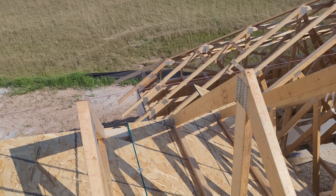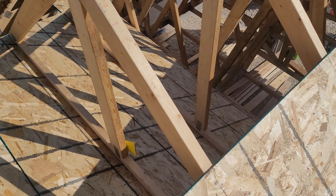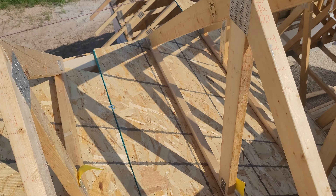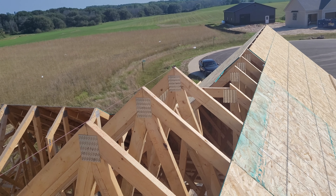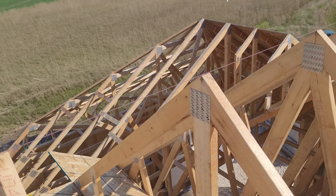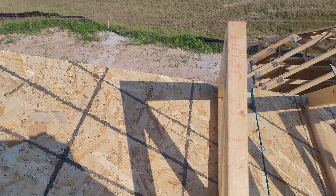I just got done doing the belly trusses right here. You snap your lines, as you can see right here. You find the peak and you put your chalk line straight, and if everything is done right,